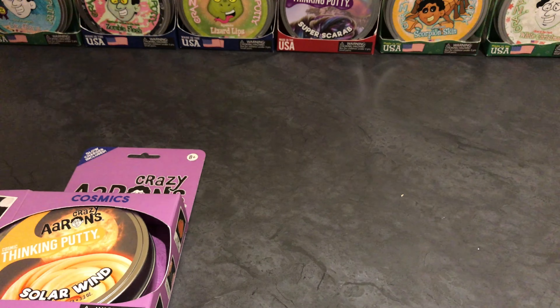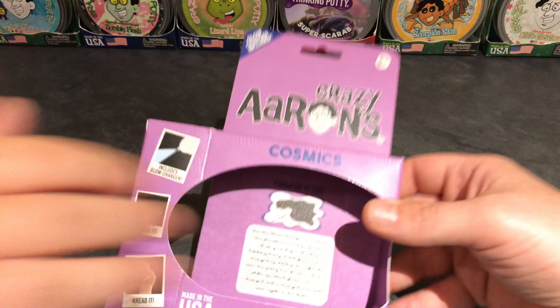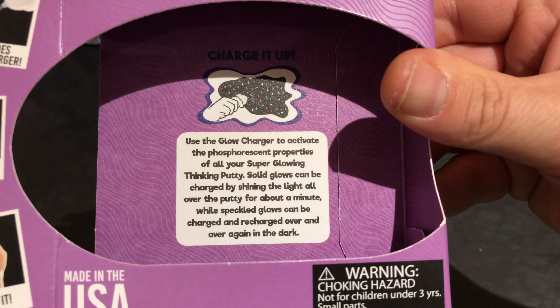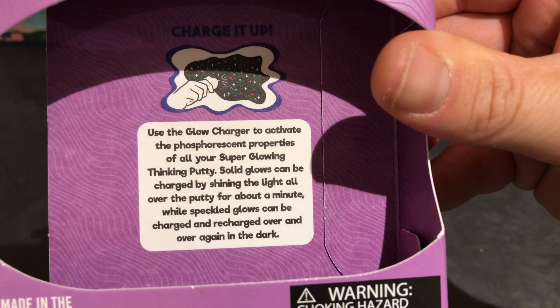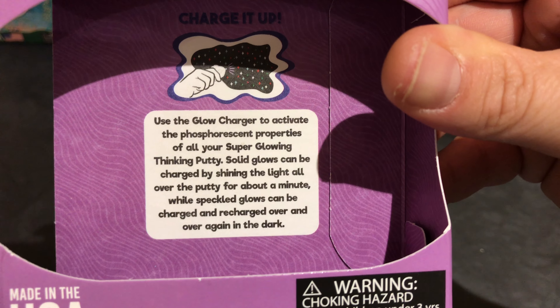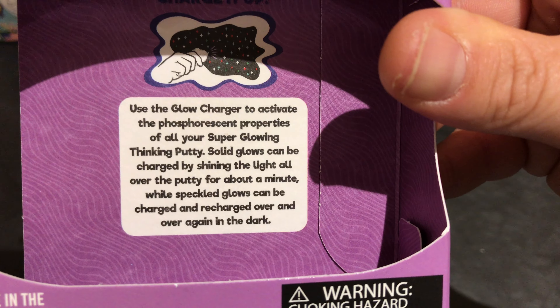Alright Jake, open that up. Let's see what it says behind the tin of putty. This one's 'Charge it up.' Use the glow charger to activate the phosphorescent properties of all your super glowing thinking putty. Solid glows can be charged by shining the light all over the putty for about a minute, while speckled glows can be charged and recharged over and over again in the dark.